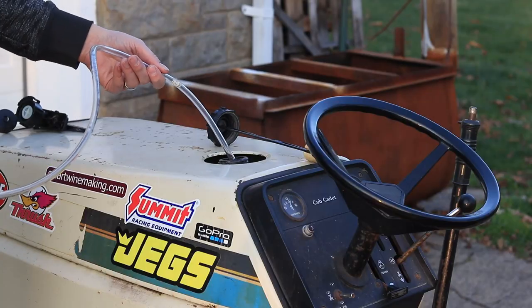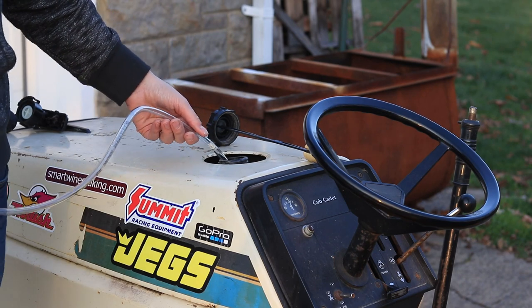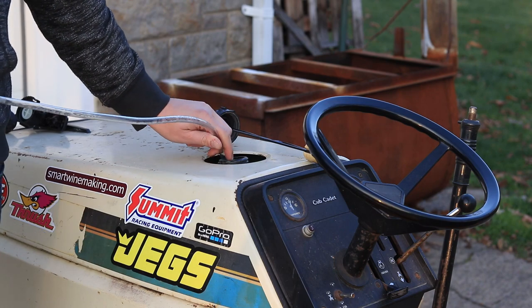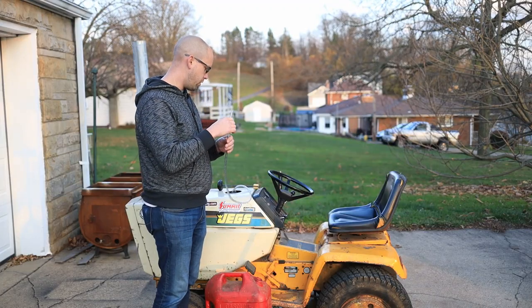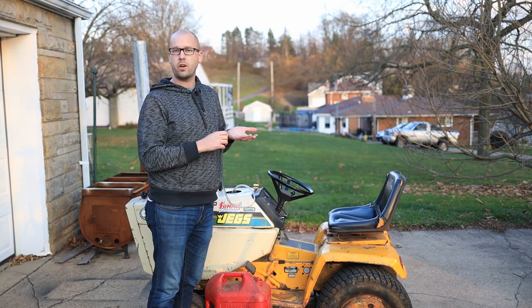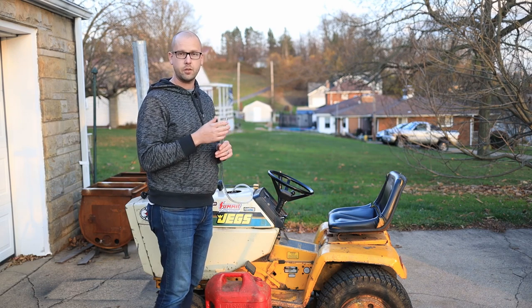We're going to stick our fuel line — about four and a half feet — into the fuel tank. I'm going to suck gas up with my mouth, but I'm going to make sure the hose is above the level of the fuel tank, because I don't want gravity to spray that into my face.